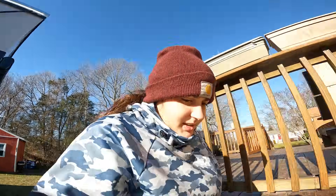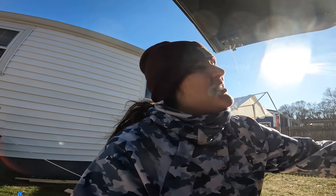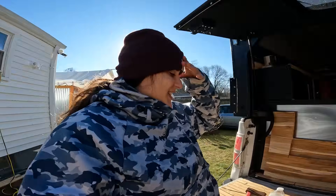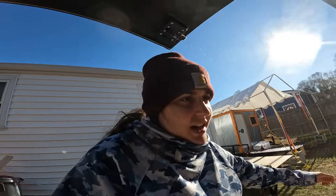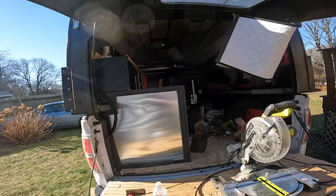We ended up spending maybe six hours or more working on this portion of the build, and it just didn't work out, and that's alright. We ended up scrapping it. I personally hate it — I don't like it at all, and it sucks to say because I put so much time and effort into cutting the metal, buying the metal, getting the right metal. To me, I just don't love it. I think it's time to rip it apart, sadly.